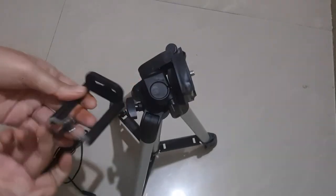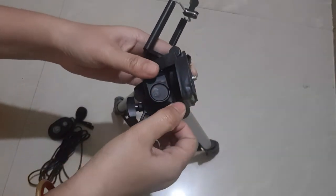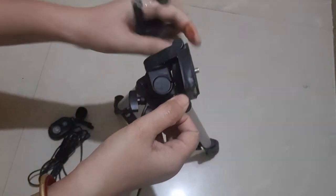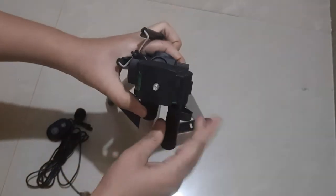Now let's operate this. This is the mobile holder or camera holder which we are going to attach to this tripod. There are many tightening buttons on the tripod. If you fix your mobile or camera, you can loosen or tighten it as needed.